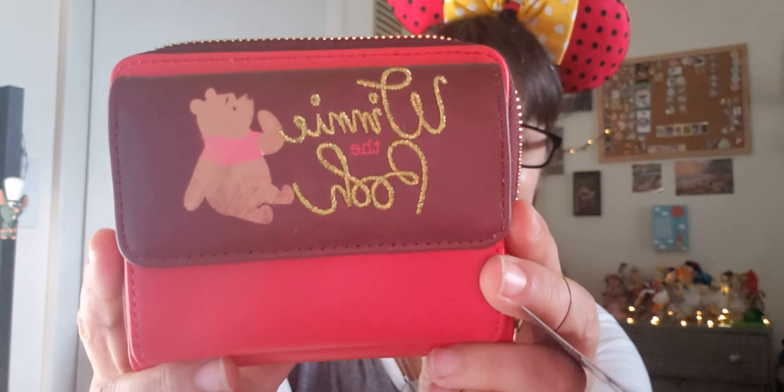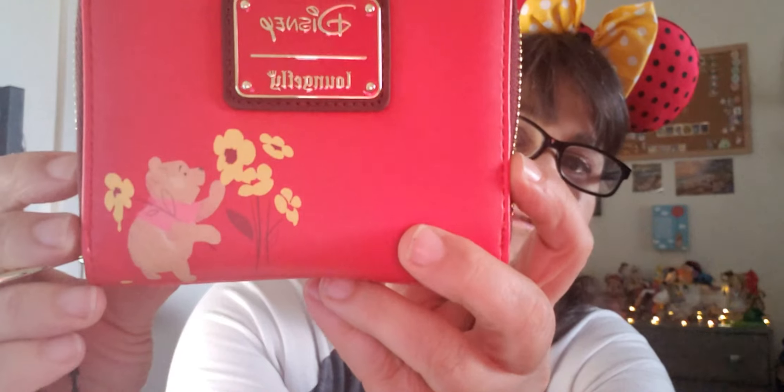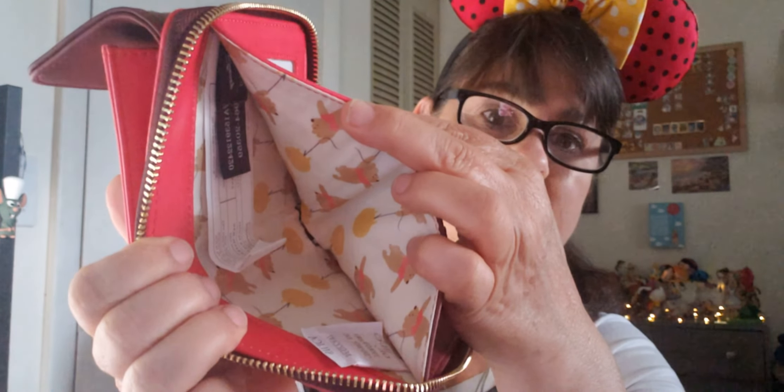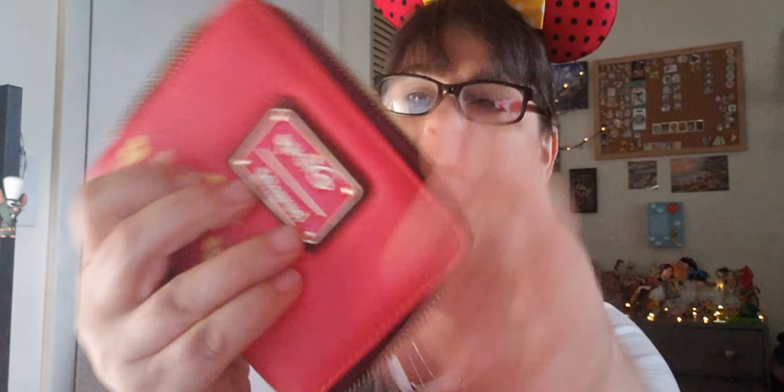Now my Winnie the Pooh wallet — this one is really, really red! Winnie is so cute on the front, and on the back he's smelling the flowers. Here is where you put your coins, and of course there's Pooh flying around with the balloon. The inside doesn't have a design, but even as a small wallet it has plenty of space for your credit cards. It's neat — just very, very red!